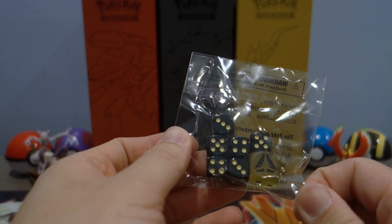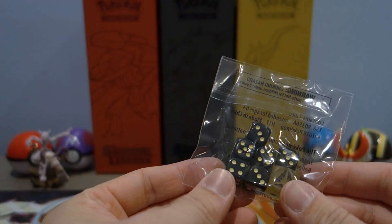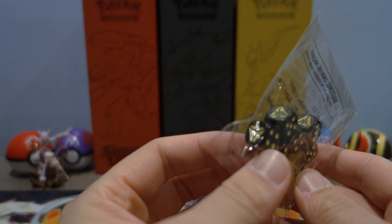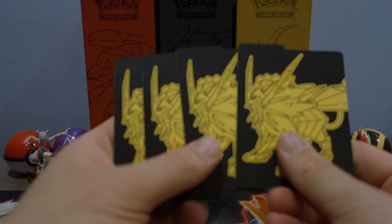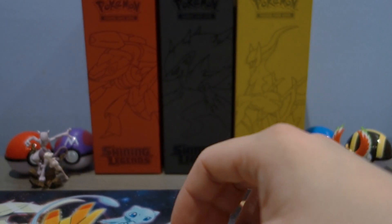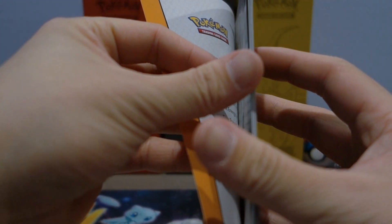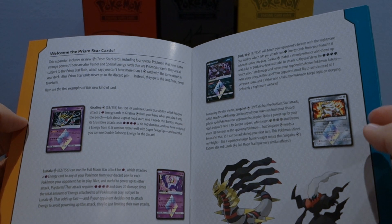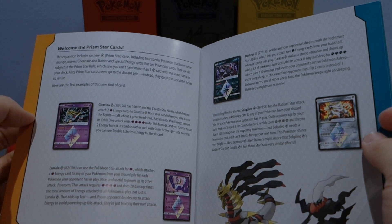These are the dice from the Elite Trainer Box. I apologize in advance — this is going to be a pretty late upload because I just got off school today and only got these products today. These are the dice that come with the Elite Trainer Box. Before we get to the packs — the dividers look really cool, really nice design. And of course the player's guide. Since this is the first time we're opening this Elite Trainer Box, let's take our time to look at it. We've got the Prism Star cards — I have yet to pull the Solgaleo one in English; I've pulled it twice in the Japanese version but don't have it in English yet.